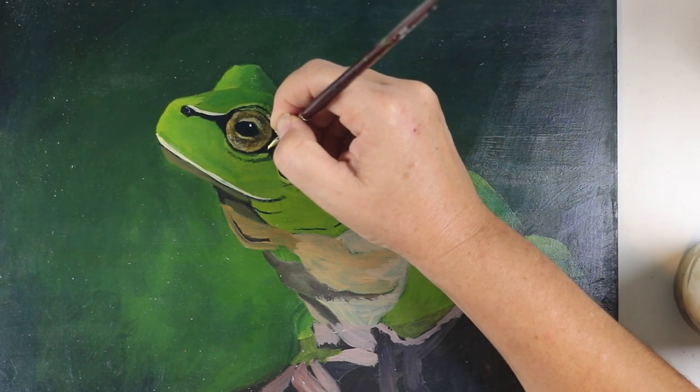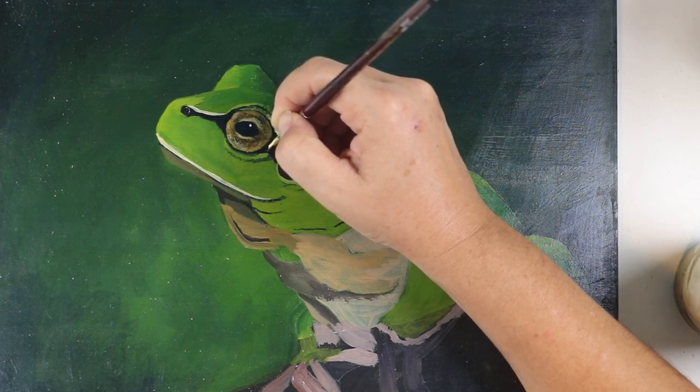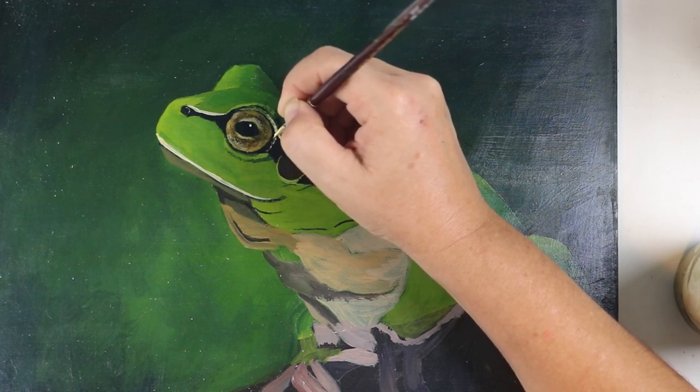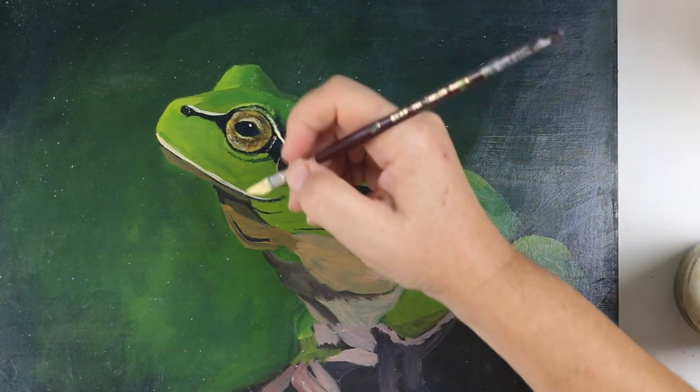A couple of weeks later I did pick it back up. I told myself I would just work on a section at a time, like I would with my colour pencils. No stress — if all I completed was an eye, then so be it. And with that I finally started to actually get a bit of a rhythm going.